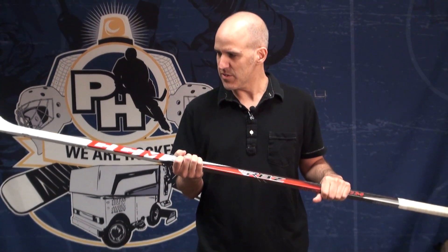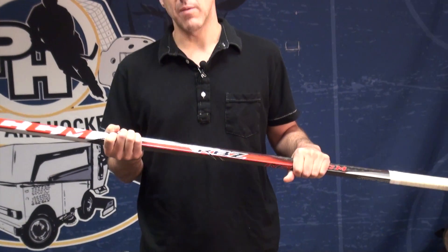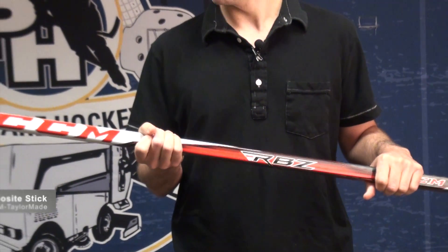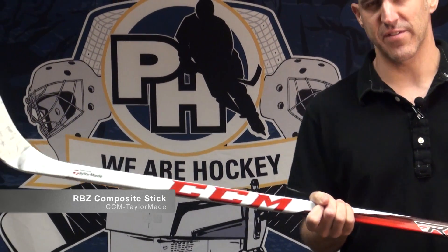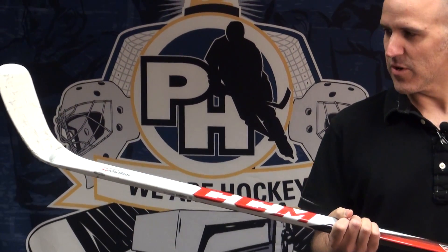Howdy folks, Jeff here from Pure Hockey holding the much anticipated CCM RBZ stick. This stick is a collaboration between the famous golf company TaylorMade and CCM. It's the first in a series of sticks as part of that collaboration.